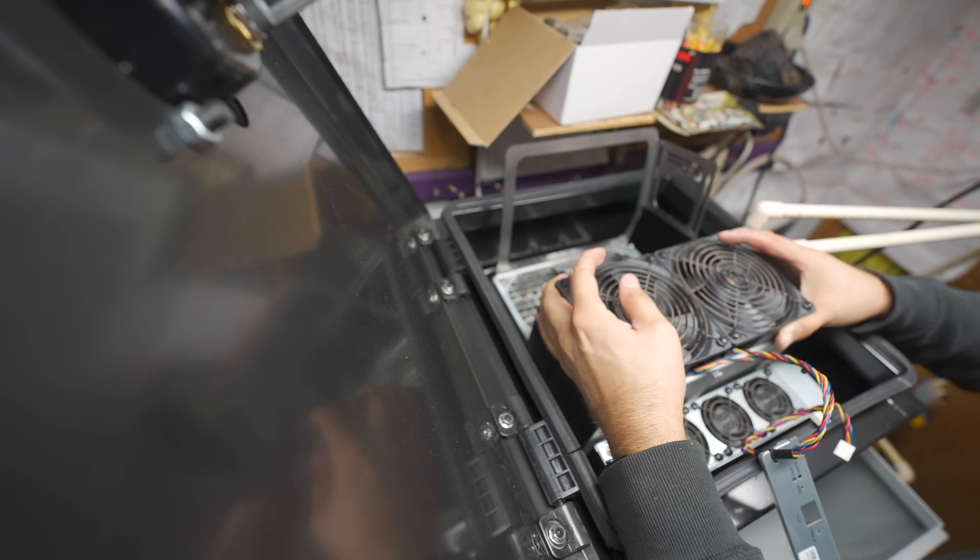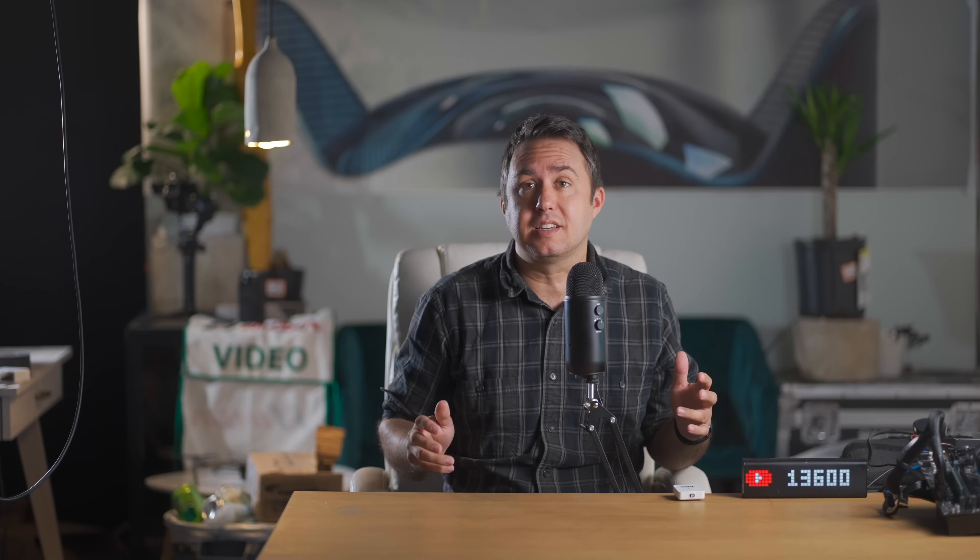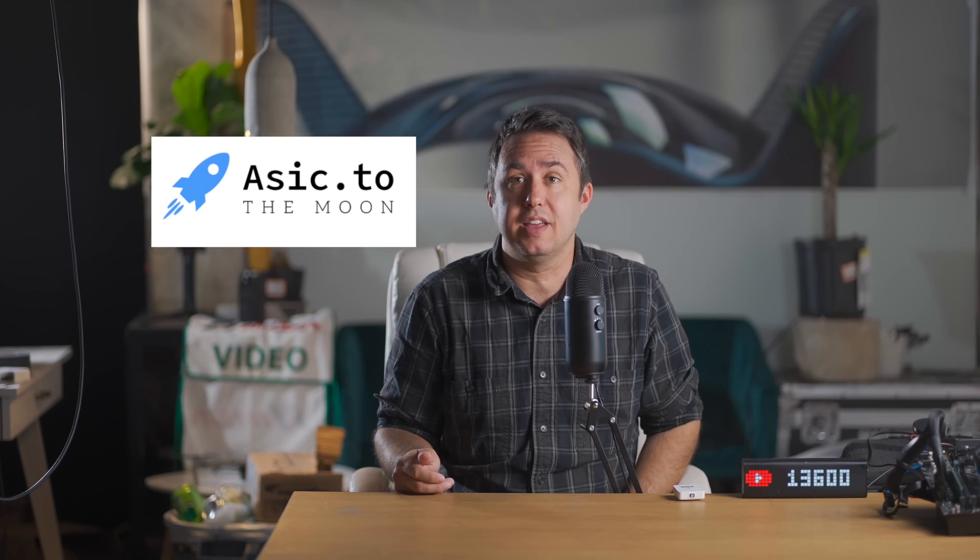With the plumbing done, I took the fans off of a couple of S19J Pros and lowered them into the tank. Fun fact: once the ASIC.TO overclocks are ready, they include a software fan spoofer — so gone are the days where you have to use these little red devils that don't always work. My contact there tells me it'll be ready any day now, or if you're watching this video in the future, maybe it already is.